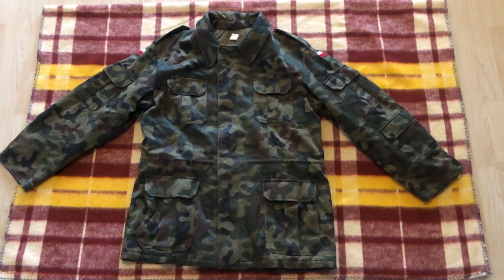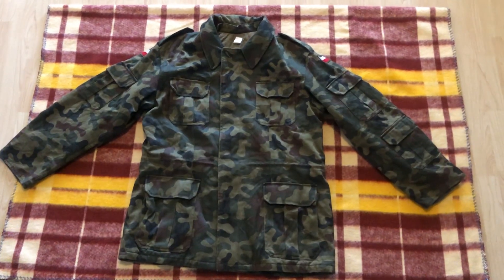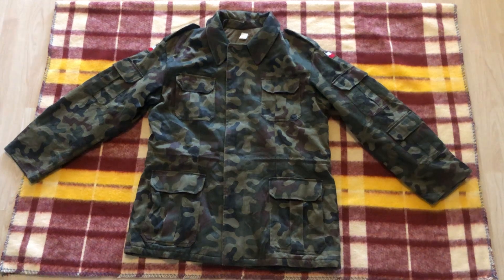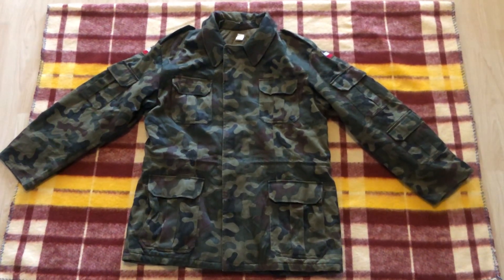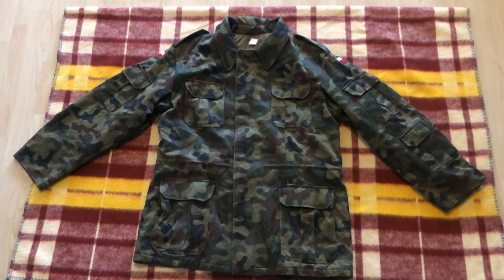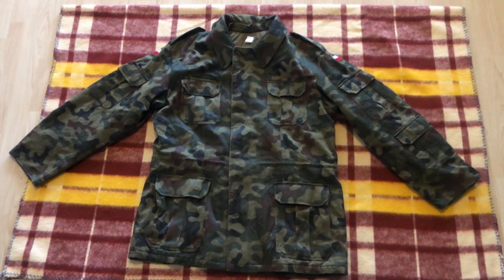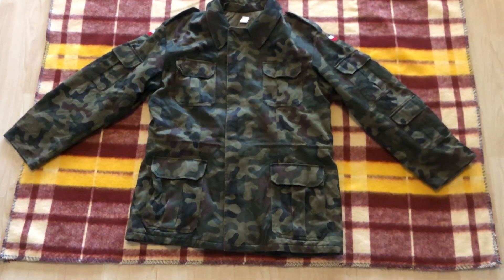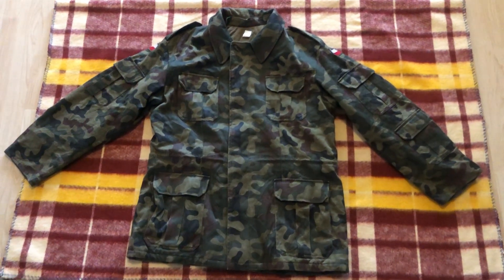Hi guys, today we're going to be taking a look at another piece from Poland. This is a WZ-93 pattern insulated winter jacket. The quilted liner is stitched in and not removable, and this particular piece was produced in the year 2000. This pattern was introduced in 1993, although I have seen photos of the WZ-68 Moro pattern and WZ-89 Puma pattern also being used concurrently with this pattern.